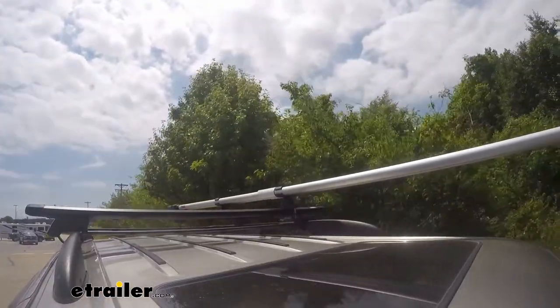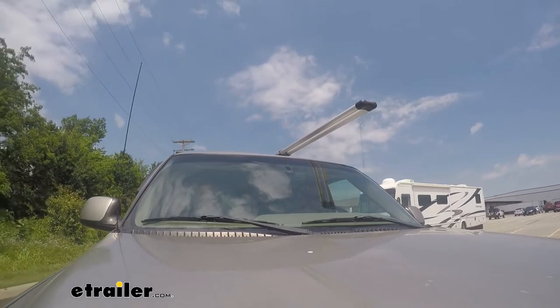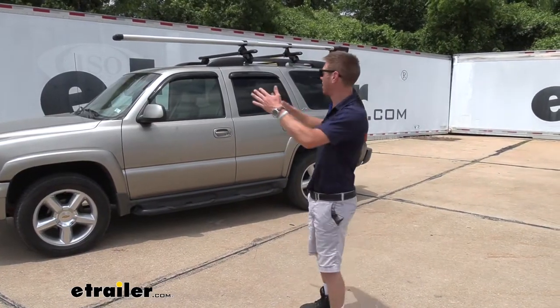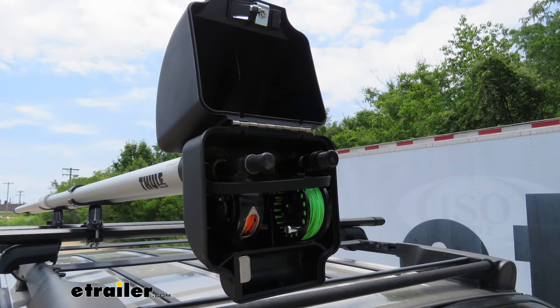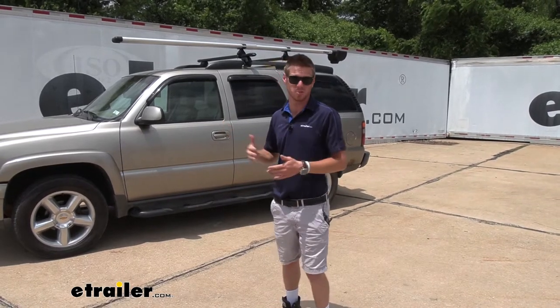So if you're like me and you don't like breaking down your fly rods every single time you're going on a trip, this is going to solve that issue. We can keep all of our rods up and assembled in there, so when we get to the spot we can just take them out and start fishing right away. Let's go ahead and get into some specs.